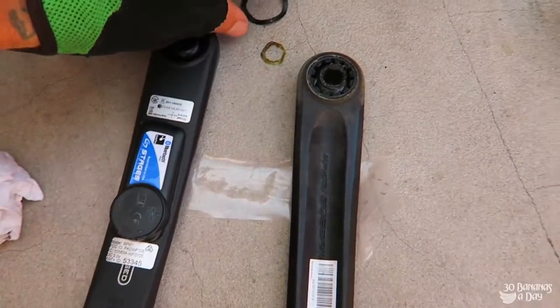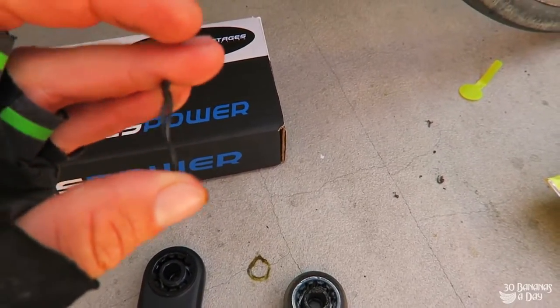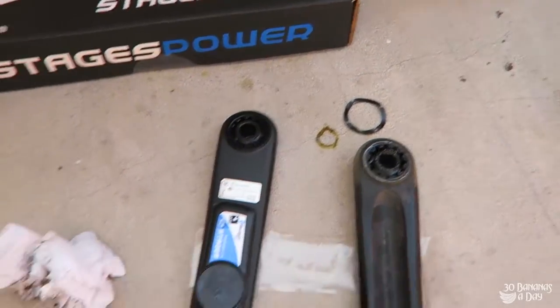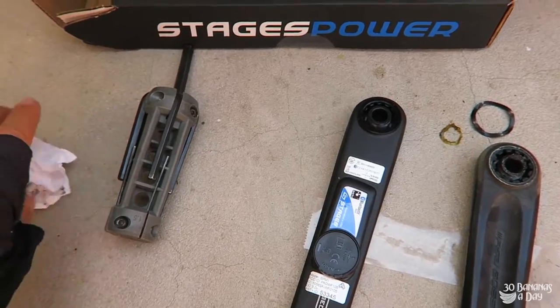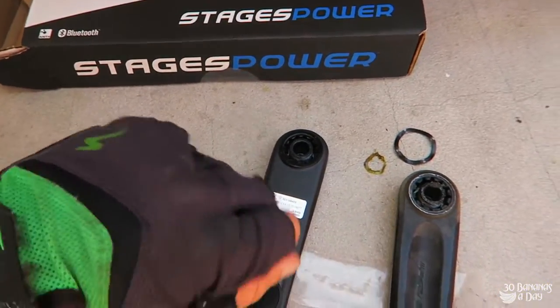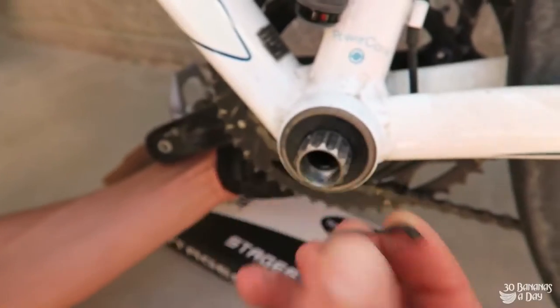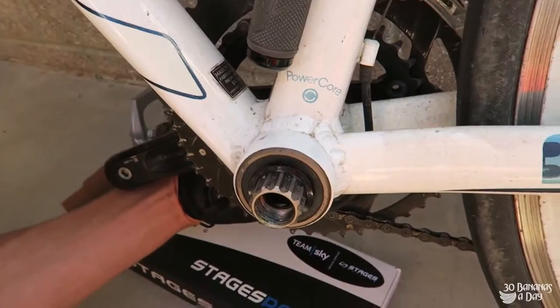Let's get it on there. The wave washer as well — the wave washer can go on either side, there's no specific side to it. So we need this 8mm Allen key and a little grease rag to clean that up a little bit. Stick it in, undo it, take your crank on, put the power meter on — let's do it. Alright, we've got the wave washer on — I always forget and end up taking it out again.